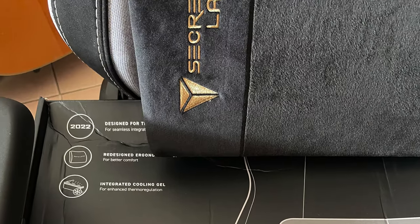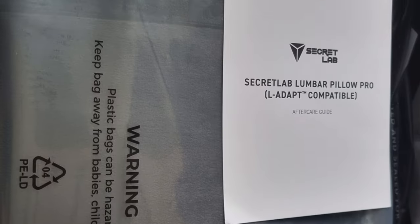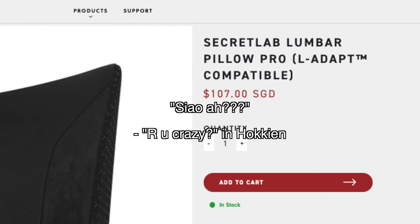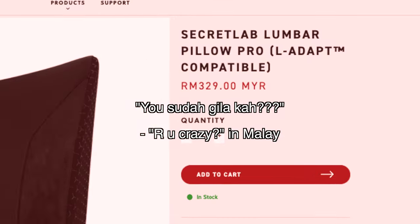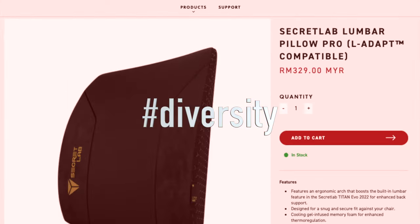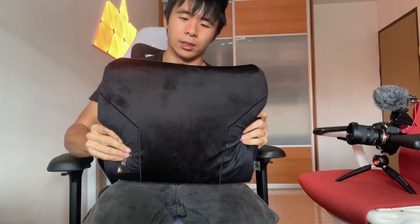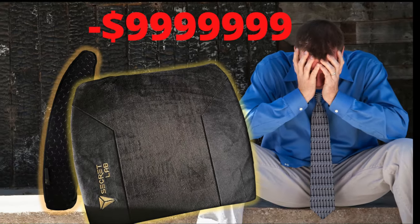The next criticism I can give is the price. While this thing looks super unassuming, it is also not cheap. Needless to say, it's not exactly cheap, and that's why some people go: I don't want to go bankrupt because of a freaking pillow.